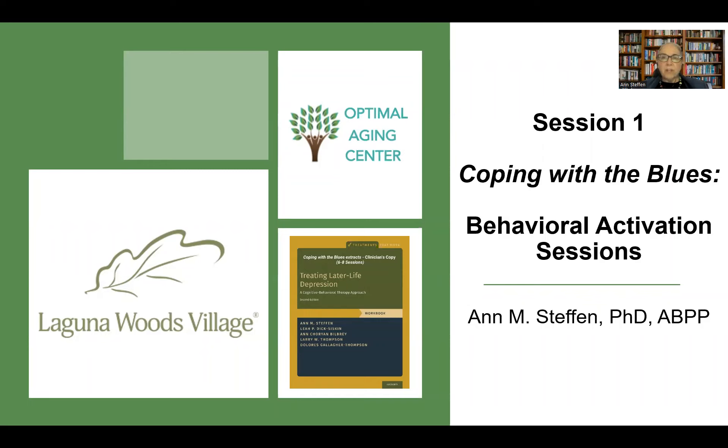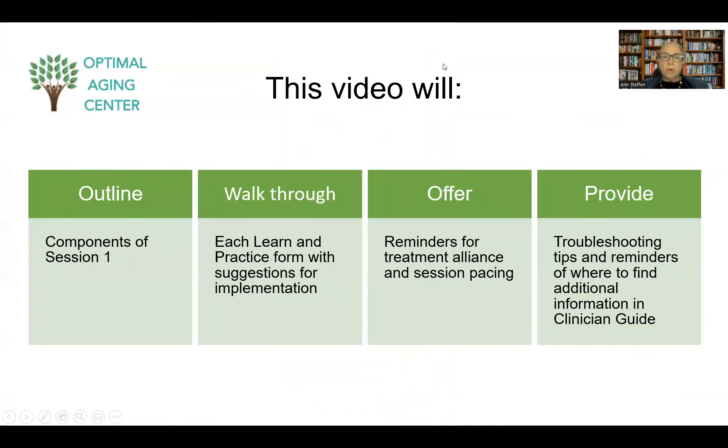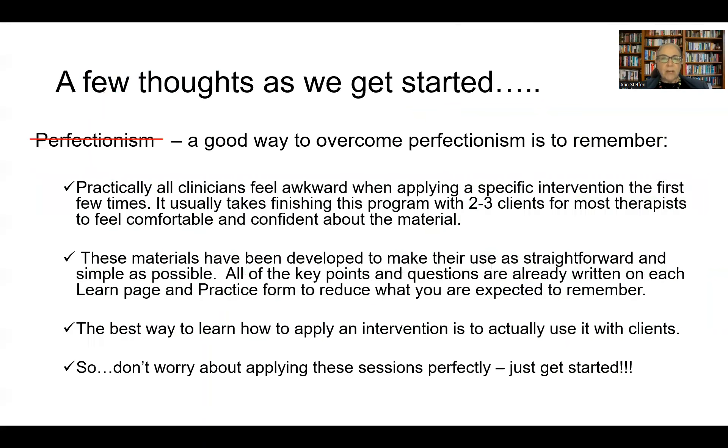I'm Ian Stephan from the University of Missouri, St. Louis, and I'm affiliated with the Optimal Aging Center. The purpose of today's video is to review session one of the Coping with the Blues approach, which is an eight-week behavioral activation program using the materials from the Treating Later Life Depression workbook from Oxford University Press. We're going to outline the components of session one, walk through the specific learn and practice forms, cover tips for managing session pacing and therapy alliance, and provide troubleshooting guidance with references to the Later Life Depression Clinician Guide.